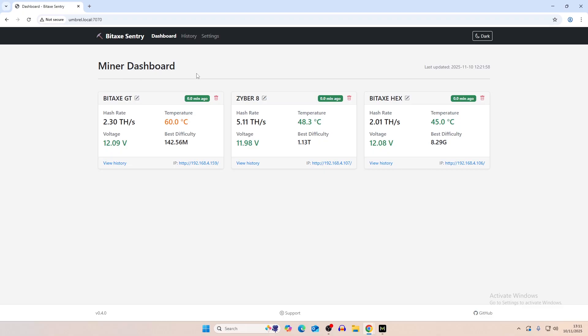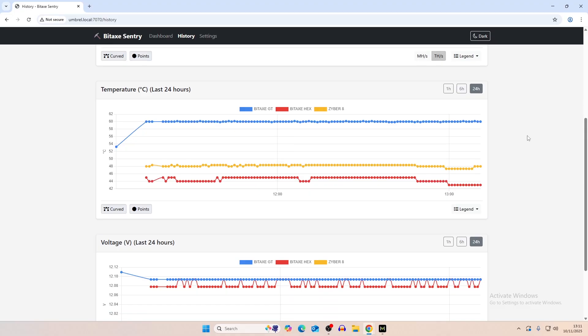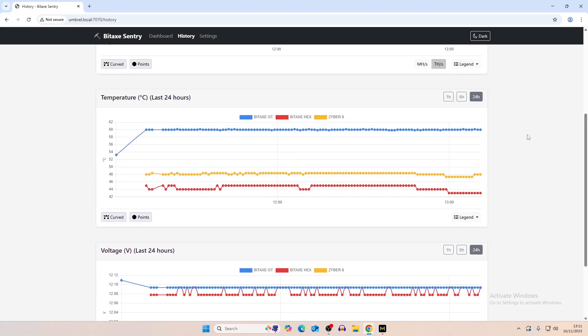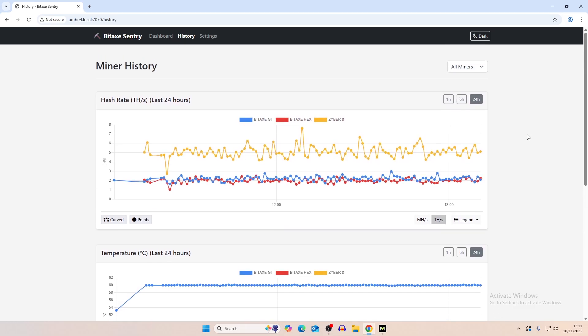That's mainly it — just a quick video to show you that if you have a Bitcoin node running on Umbrella, you can also use this to monitor all of your miners. There's a lot of information you can derive from this. I hope there are updates coming with more features like efficiency tracking and difficulty hits over the last 24 hours. Let me know your thoughts on this — whether it's better than the swarm or just looking at the pool. Make sure you like and subscribe for more content like this.